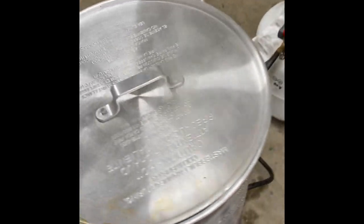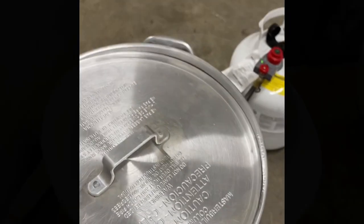Let's learn how to tan fish skins using an all-natural tanning process with alder bark.